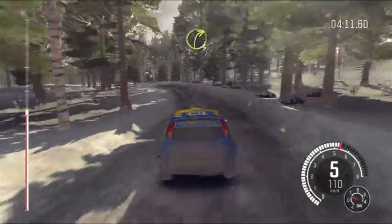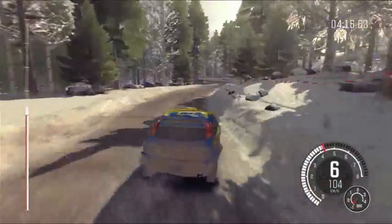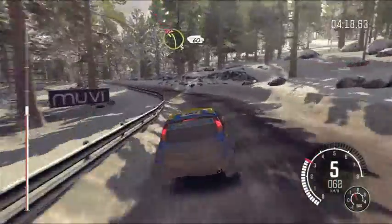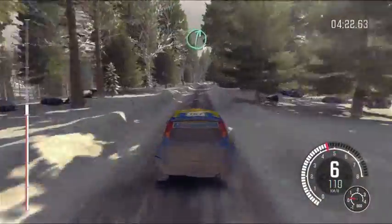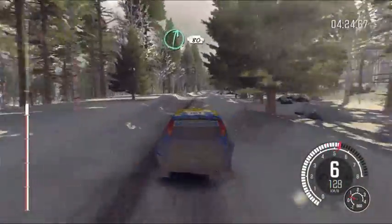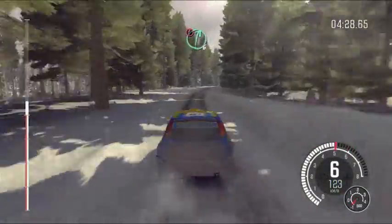Right 3 half long, 40, left 3, left 3 don't cut, into crest, 60, right 6, 80, right 6 over bump, continues for 80, and left 6 long over bump, 80 over bumps, portion, right 6 over long crest.